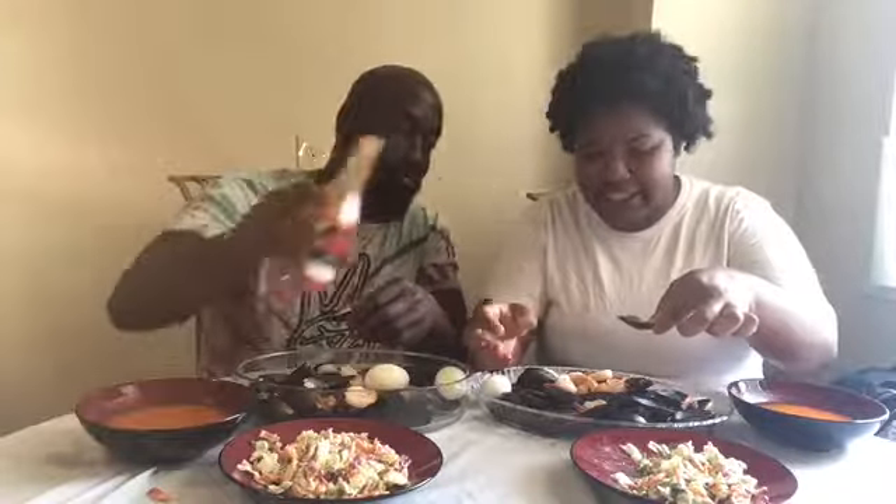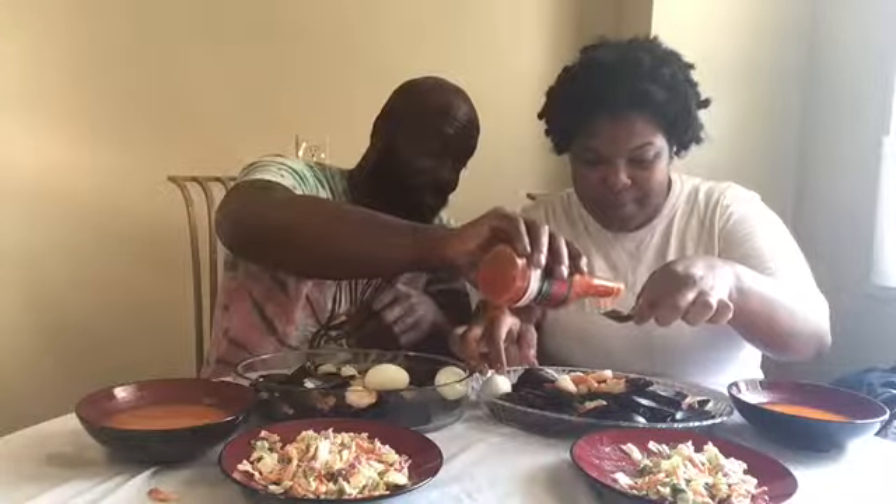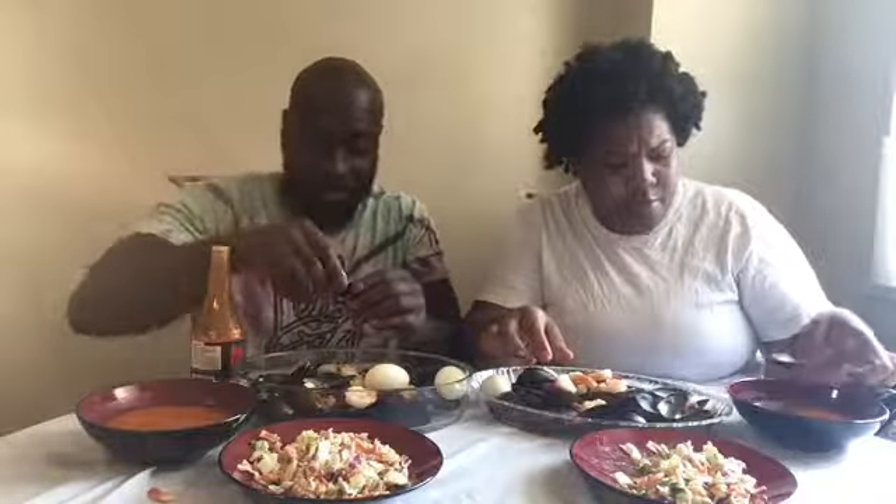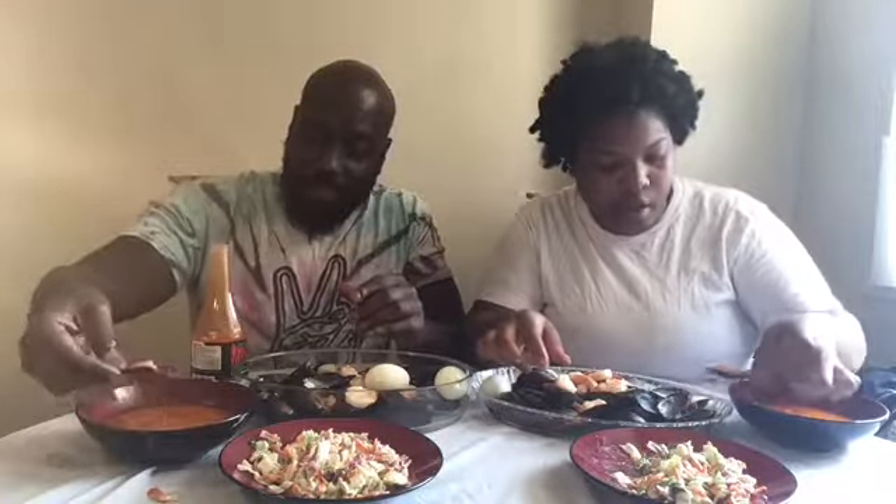I was ready before I even started eating. That sauce is spicy — it's got a little tang to it. I put some hot sauce in it.